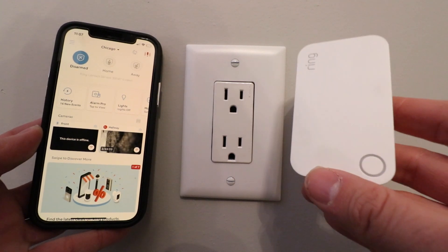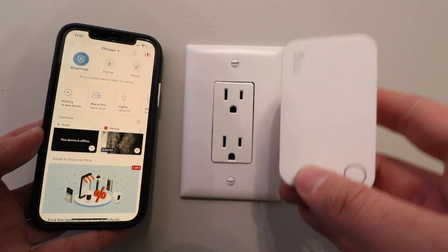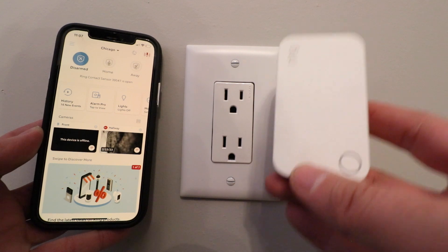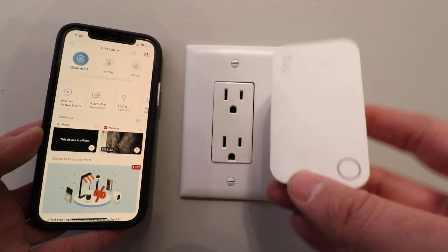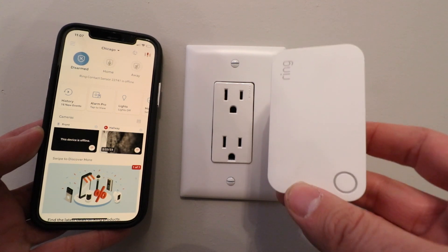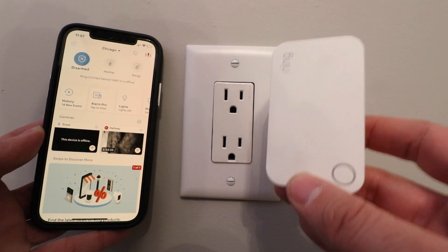Hi, One Hour Smart Home here and today we're going to show you how to set up a ring alarm range extender. This works with the ring security system to extend the range of the base station so that you can connect to devices like contact sensors or motion sensors that are further away from the base station if you're having issues getting those to connect.